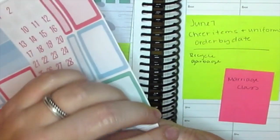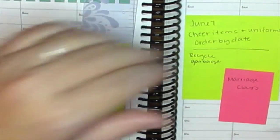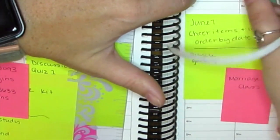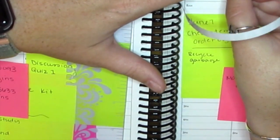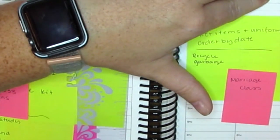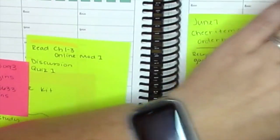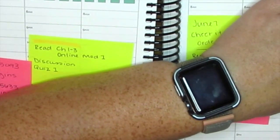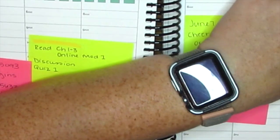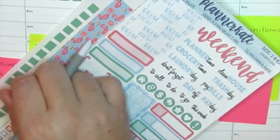I want to put my weather tracker up top so I can keep track of it. I keep track of it in my bullet journal and I also want to keep track of it in this planner so I know what's going on. In my bullet journal I keep track of the weather mostly for my mood tracker - that's kind of the biggest thing in my bullet journal.